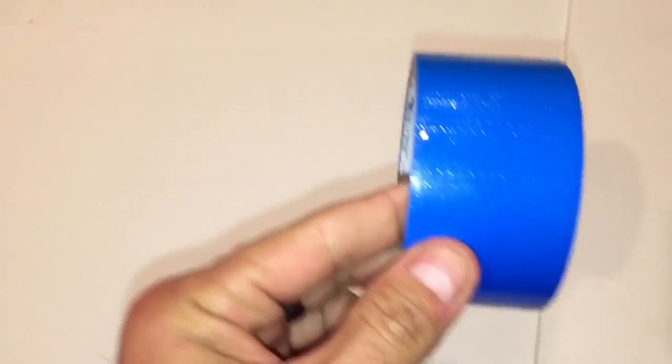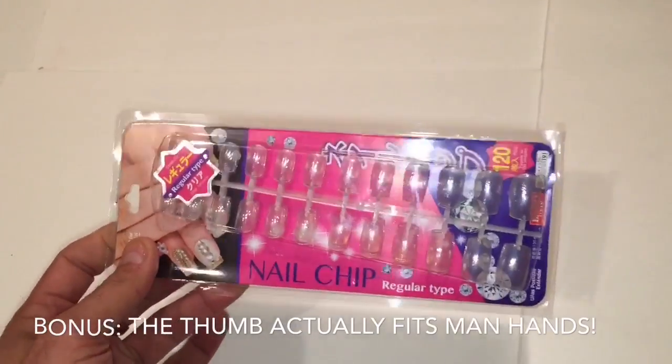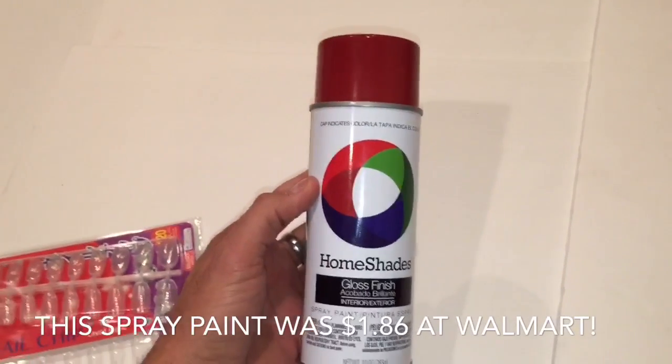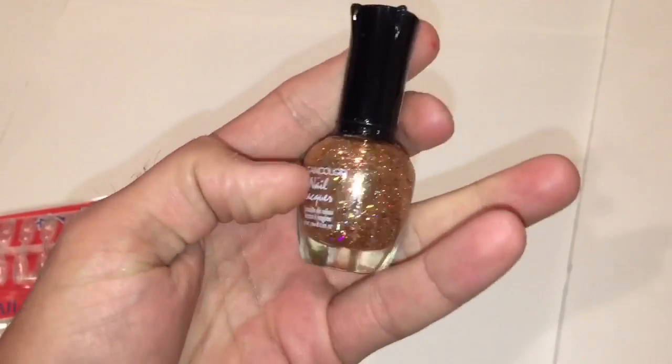Here are the supplies we're going to be working with. First, just your average ordinary roll of duct tape, and a pack of these nail chips. I bought these at Daiso — they come 120 pieces of nails for $1.50. These happen to be a square tip, but what I'm actually going to be showing you are these oval-tipped ones. They're clear, plain, and not very expensive, so you can do this on the cheap and dispose of them without worrying. Also a can of high gloss spray paint, and just in case you want to add a little extra bling, I have this clear color nail lacquer with gold glitter in it.